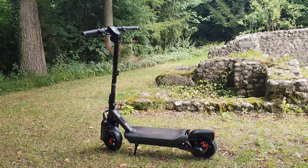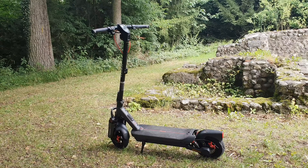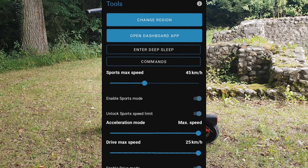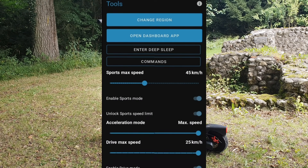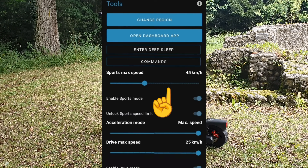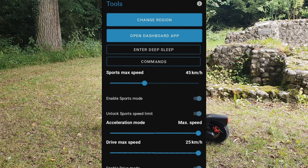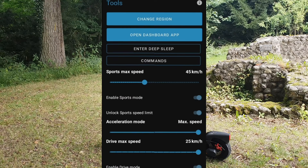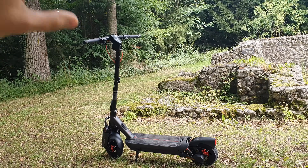Something else I noticed: if you have the latest firmware installed and go to the Tool step, you can go to Sport Max Speed and set max speed to 100 km/h — but doing so will actually make it go slower. Make sure not to set it above 45 kilometers per hour.